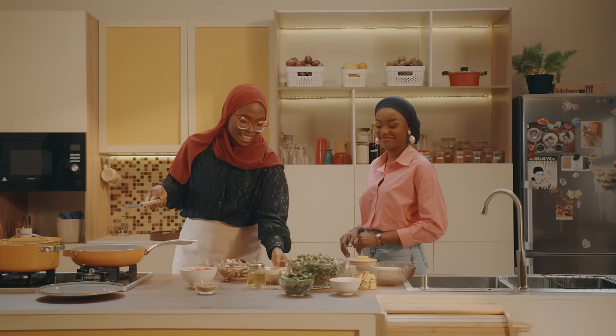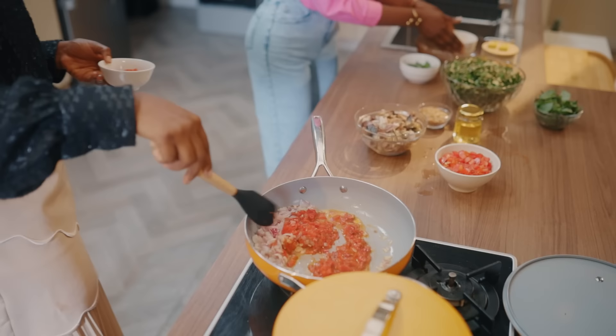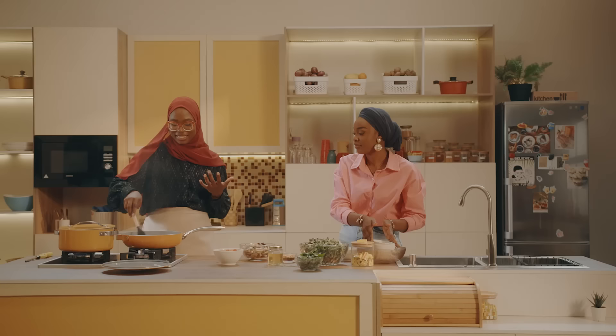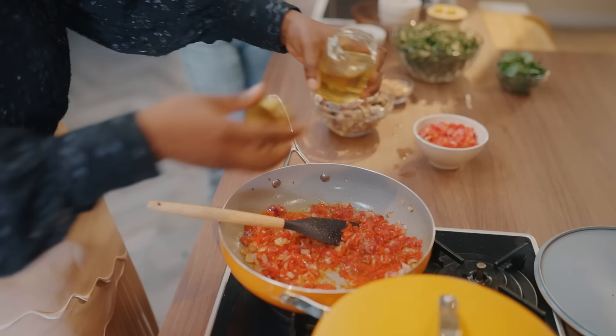I'm just going to use all the onions and ingredients. We're just going to add all the pepper. That was the tatashe, then this is the rodo. If you feel that it is too dry, you can add a little bit more oil. By the time you start adding vegetable bowls, they release water a little bit — even the tomato has water in it.